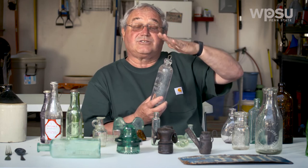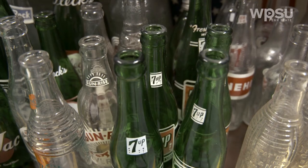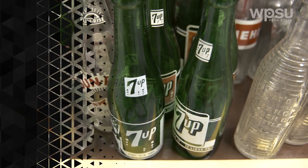And when people would hit the stopper, the carbonation would make a popping sound, which is the origin of the terms we have today: soda bottle and pop bottle.